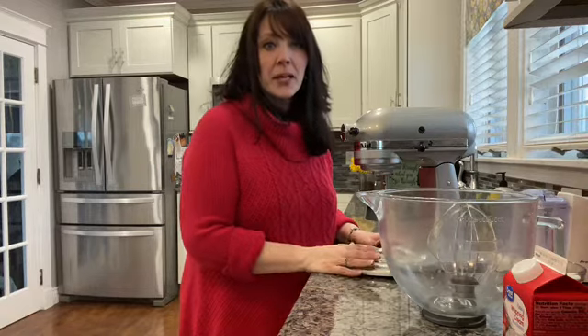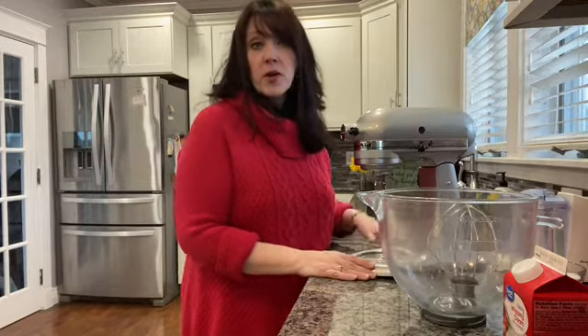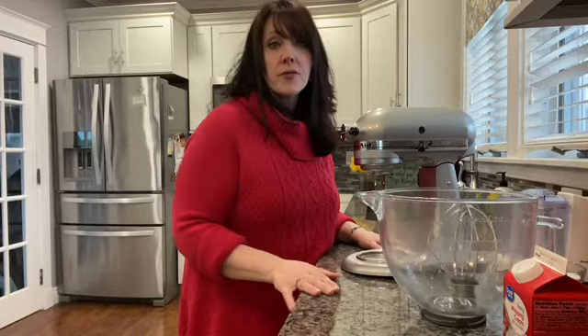Today I'm going to show you how to make a really quick dessert. If you have people over and you have kind of a heavy meal, like spaghetti or lasagna, a heavy soup, you want something light to serve them for dessert. So this is going to be quick, easy, and delicious.